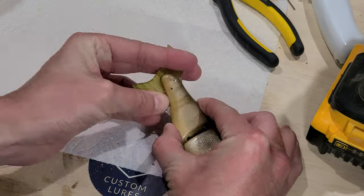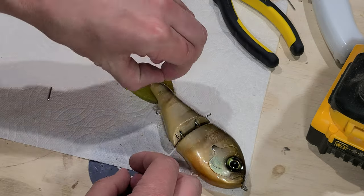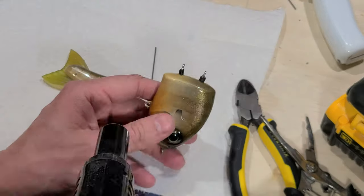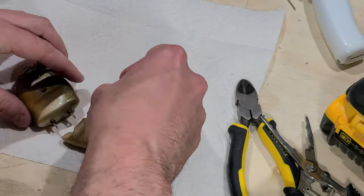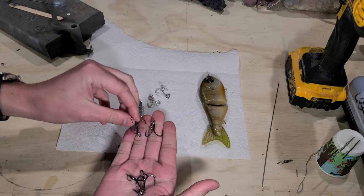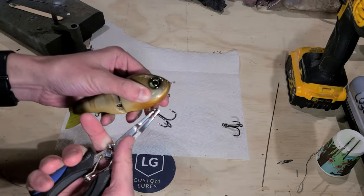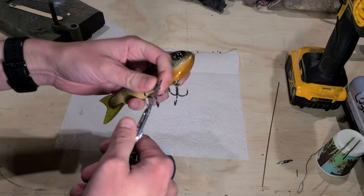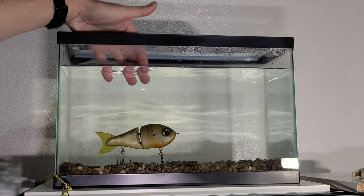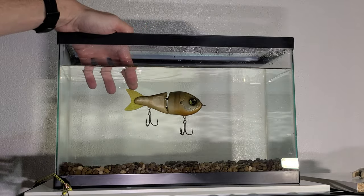Once the clear coat cures into a hard protective outer layer, I do a final assembly of the different parts of the bait. Remember earlier in the video when I promised a new solution for bait tuning? Well here it is — my new test tank. Here are the three different hook sizes and their varying sink rates on this bait. I like the slow to medium myself, but let me know what you think in the comments below.